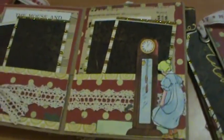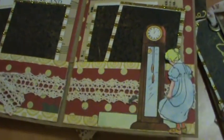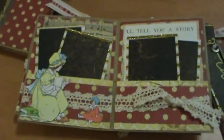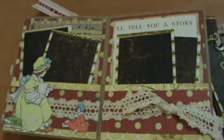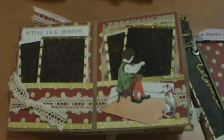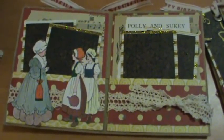That one's the mouse went up the clock — Hickory Dickory Dock. This one is called 'I'll Tell You a Story.' Little Jack Horner. She needed eleven of them total. Polly and Sookie — I guess that's how you say that.